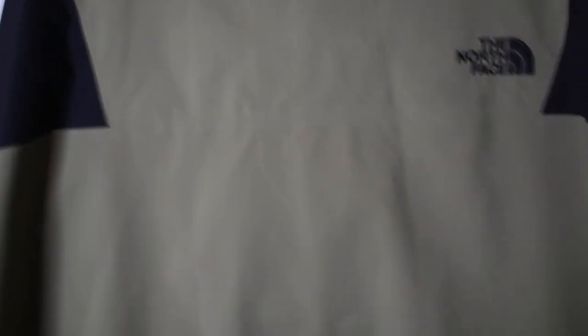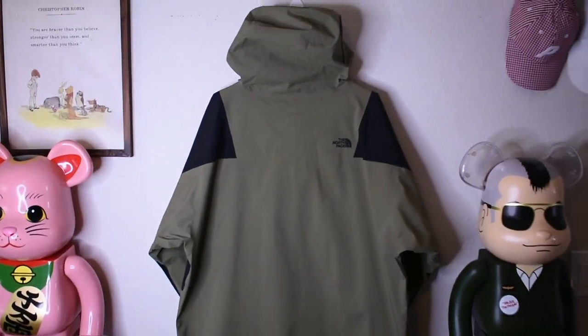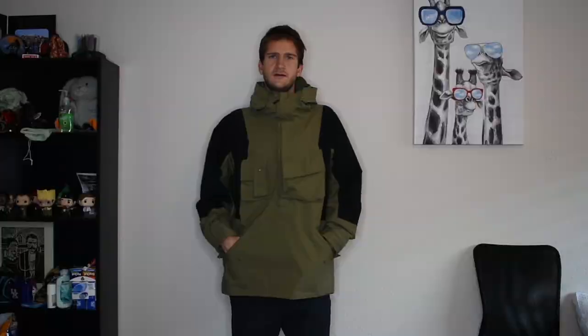I'll get it put on body so you can see what it looks like. As you can see I'm wearing the jacket on body right now. This is Asia XXL, the US XL. I would say this fits a little bit small because I usually wear a large or a medium. I wouldn't say this fits much bigger than some other jackets that I have, so I would say it fits a little bit smaller if you are curious.